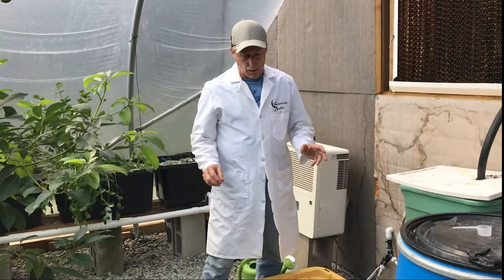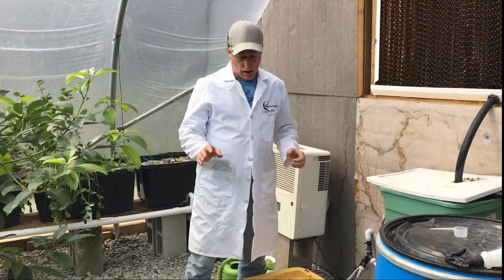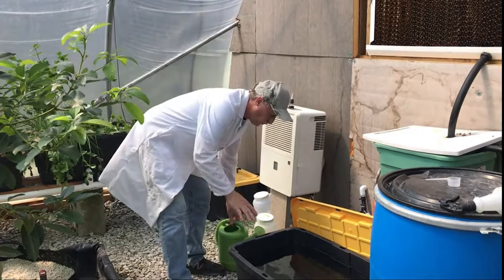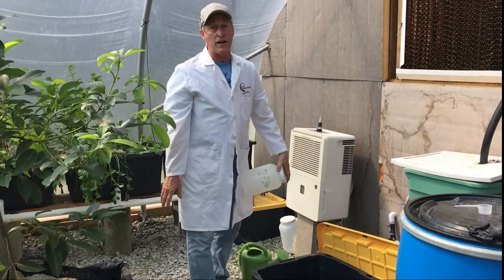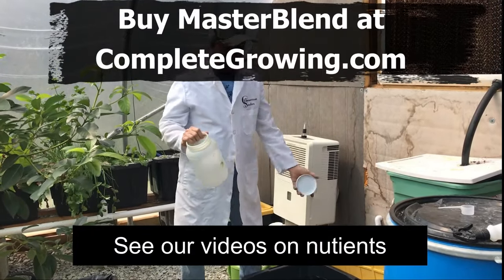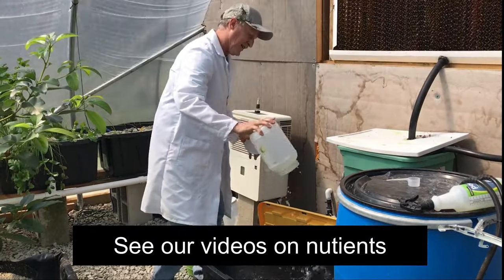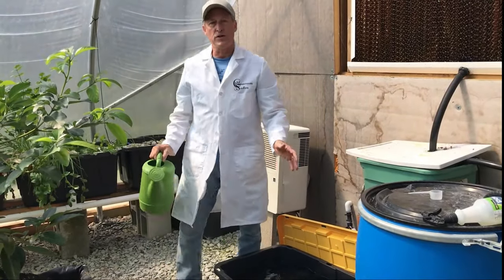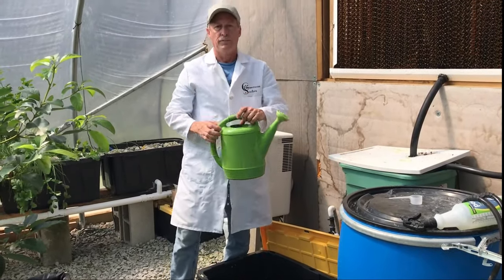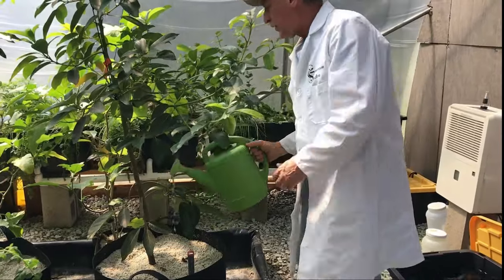When it comes time to water, there are some systems we've made automated — it's called our hybrid system and you'll see that in one of the videos. But most of the time we're going to hand water this system, which is really the simplest. Get your 25-gallon or just a 5-gallon bucket, mix your Master Blend nutrient solution in, get it all in solution, mix it up warm, and you'll have enough that you don't have to keep mixing. Fill up a watering can with your nutrient solution, come over, and just water the tops — that'll soak on down.